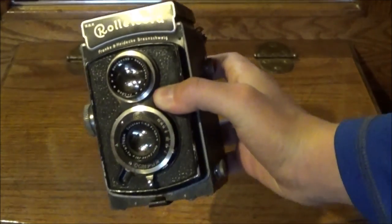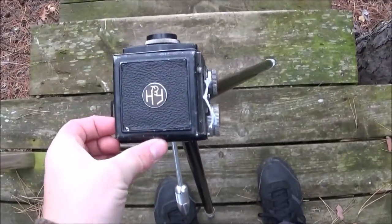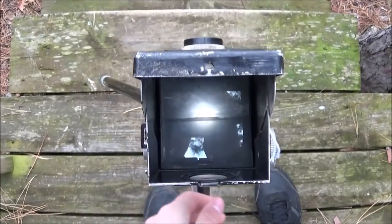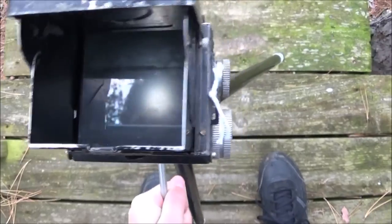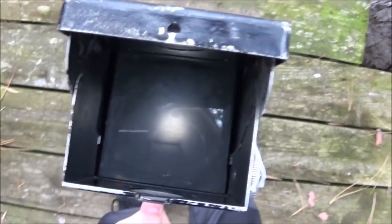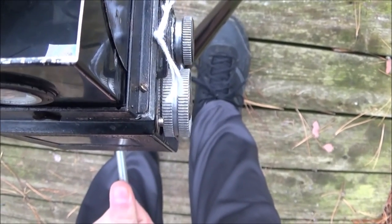Let's go out and get shooting. So I'm all set up for my next shot here. Take a look. What I'm going to do is just tilt this down a bit to get a nice shot down the stairs looking at the water. That's going to be really nice.